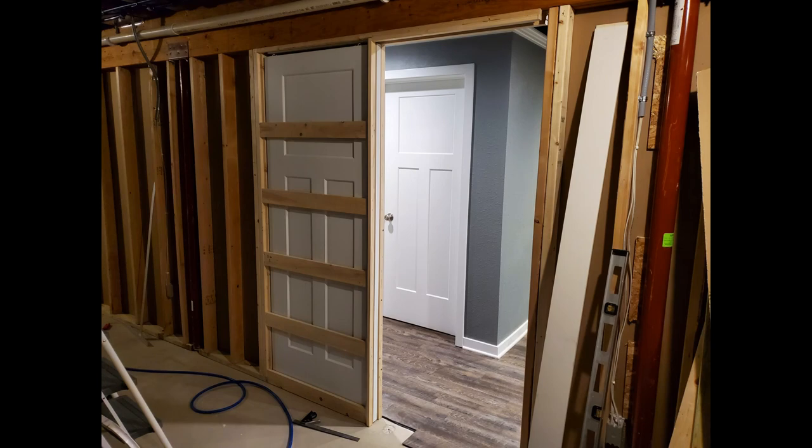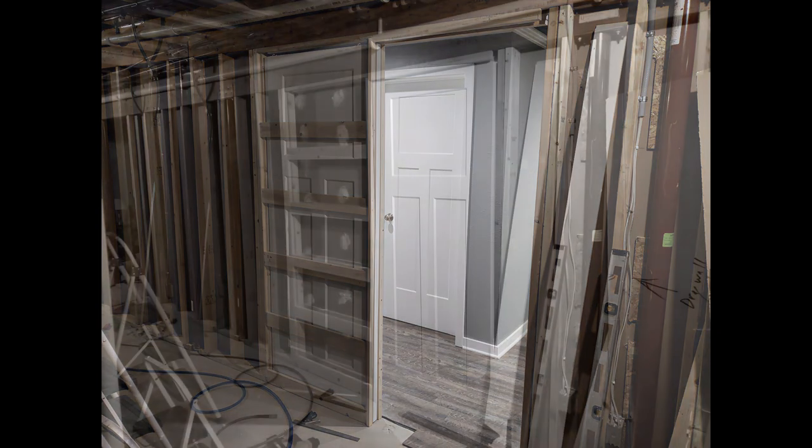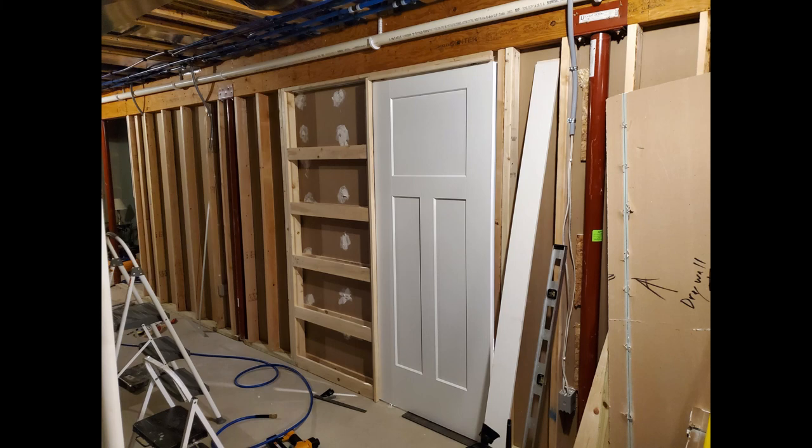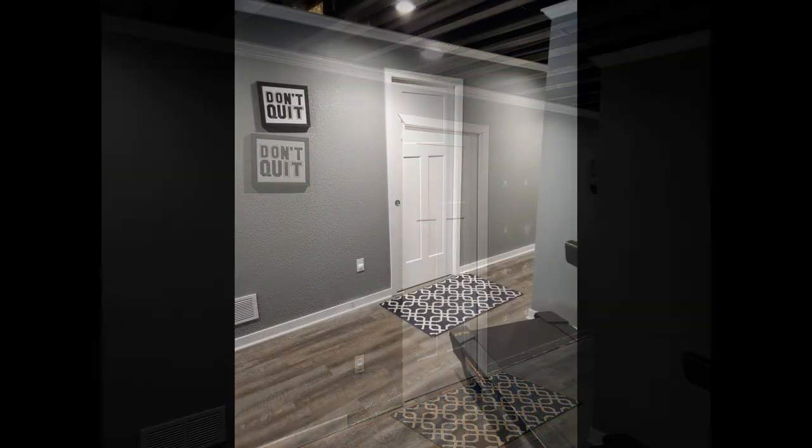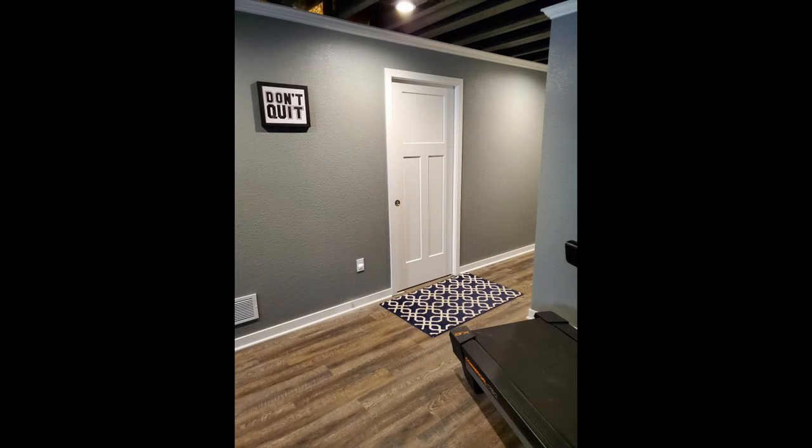After installing the pocket door frame and resecuring the drywall to the frame, I hung the pocket door and filled the new screw holes. Then I trimmed the finished side of the door so it looked decent while I finished the bathroom. Having this door in place also helps keep the dust from getting all over the rest of the basement.